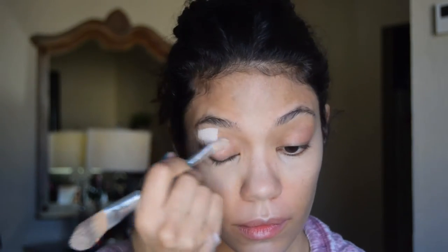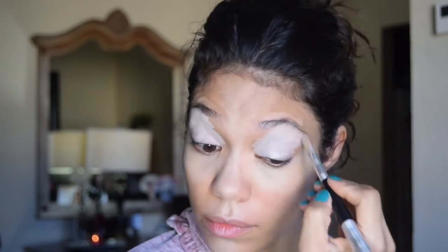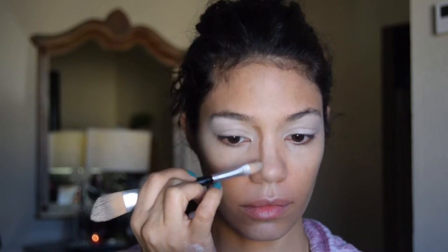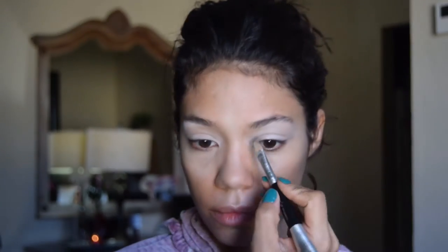It just goes on softly and smoothly and you can apply it with soft coverage or deep, full coverage. In my case I'm using the lighter Neutrogena foundation, and I'm just applying the lighter shade to my eyelids to prime for my eyeshadow. Now I'm prepping and just lightly contouring my nose to give it more definition.